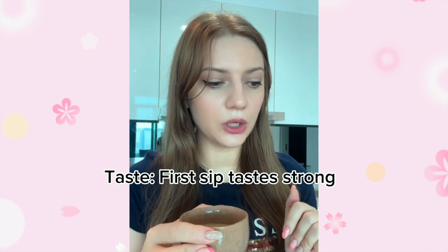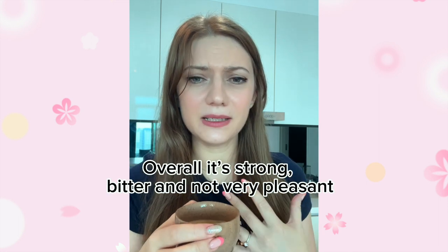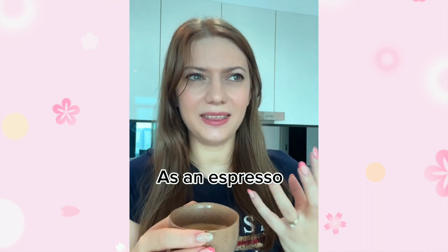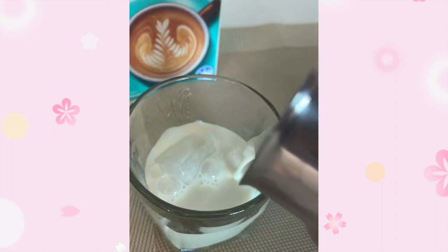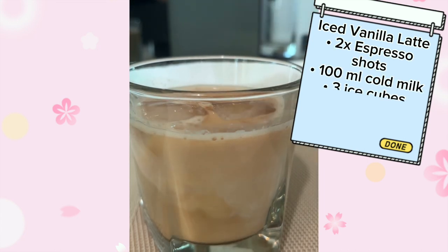The first sip is definitely strong. It doesn't taste anything like the Starbucks blonde roast, which is a good thing. The bad thing is that the vanilla essence is so strong that you can't really taste any notes in the coffee. It's really strong and bitter, and I would say not very pleasant as an espresso. You just get that flavored vanilla scent and then a sharp bitterness, but there's nothing else there. So let's make this as an iced vanilla latte, which I'm hoping will taste better.